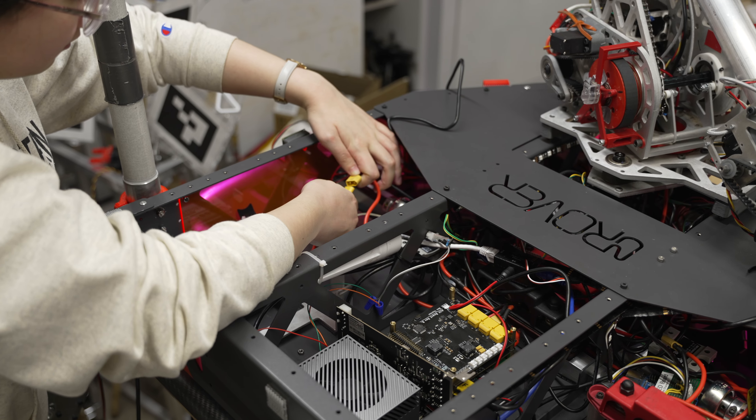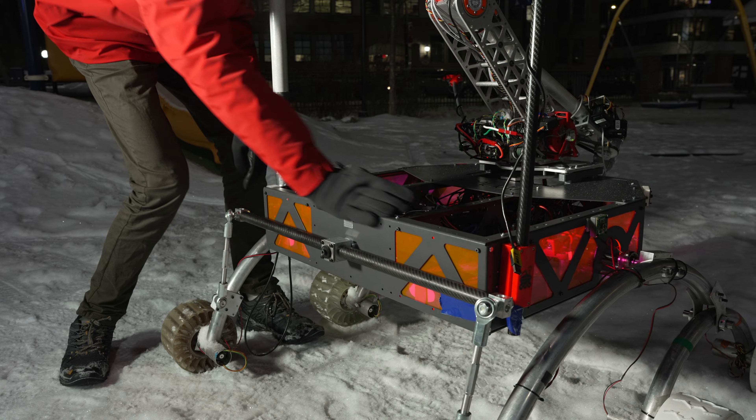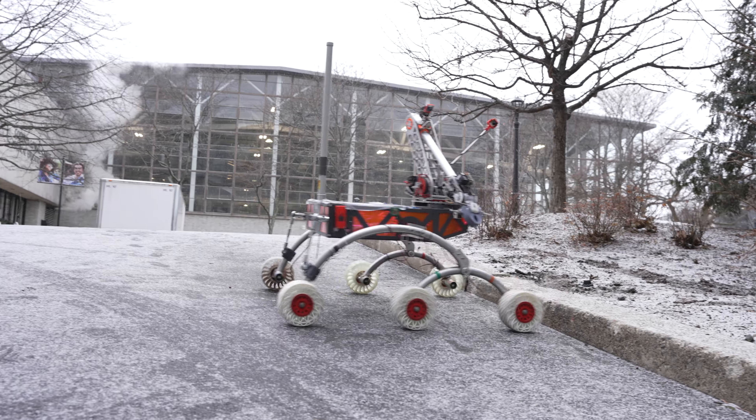Our new 5052 aluminum chassis improves serviceability for onboard electronics and increases stability, reducing chassis rocking and lowering the center of mass. Our rocker bogie suspension and carbon fiber differential bar can reliably traverse sloped and rough terrain.